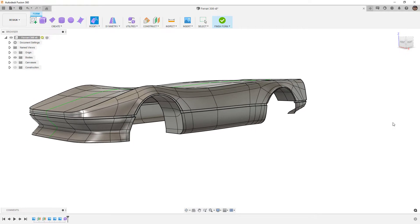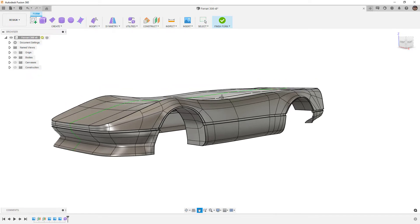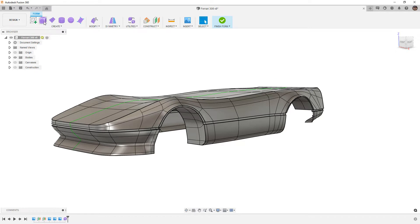At this point we have the vast majority of the body done — everything below the midline. In the next video, I think what we'll do is start modeling the roof and the pillars and figure out how to connect it back to the body. That's going to be the next challenge. But at this point, obviously make sure that we save. If you have any questions, let me know, but as always, thanks for watching and we'll see you in the next one.